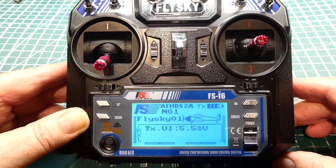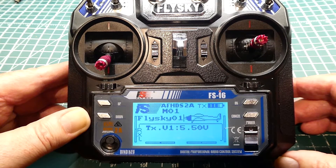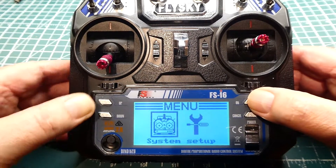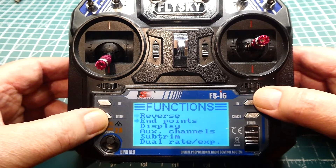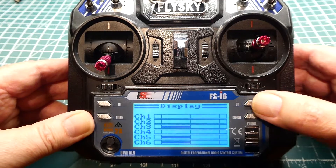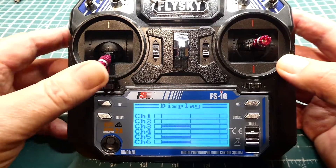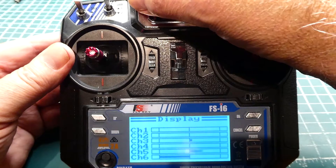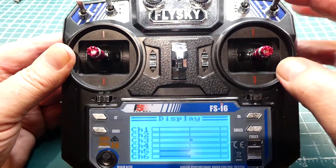In this video, as requested, we are going to look at how we can upgrade the FlySky FS-I6 6-channel transmitter into a 10-channel transmitter. If we go into the menu and go down to display, you can see we only have 6 channels. This is channel 1, channel 2, 3, 4, and then the 2 pots on top are 5 and 6. We want to have 10 channels so we can incorporate the 4 switches.